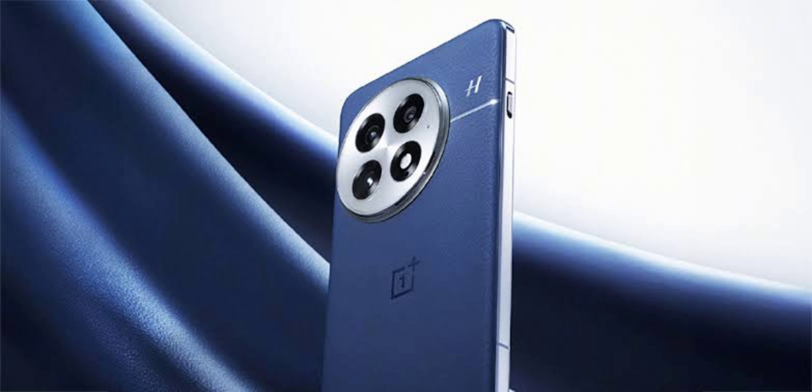These images align with the company's teaser, giving us a good idea of what the upcoming phone will look like. The teaser also includes the phrase 'see you next week,' suggesting the launch could happen soon, possibly next week.